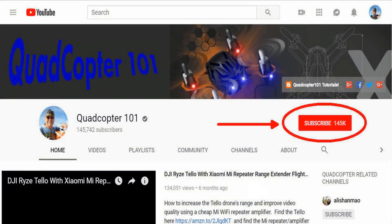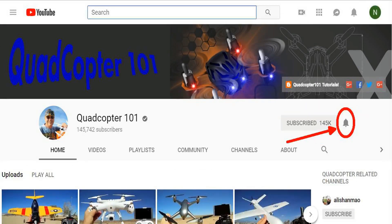Hi, Quadcopter101 here again. If you want to get your own shout-out in one of my future videos, make sure you subscribe to my channel — just go to my channel page and click subscribe. Also click the bell button next to subscribe so you get notified when I release a brand new video and get a chance at that first shout-out.